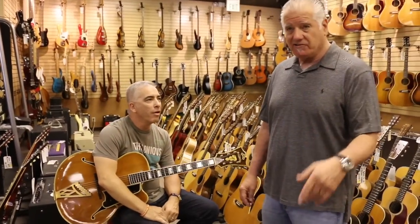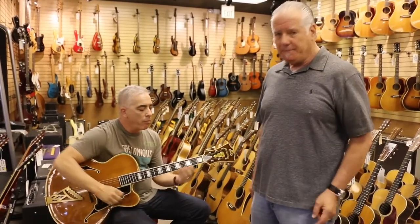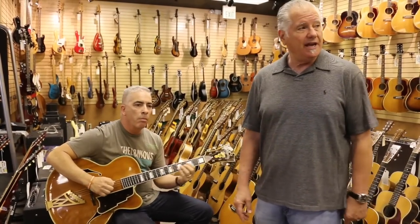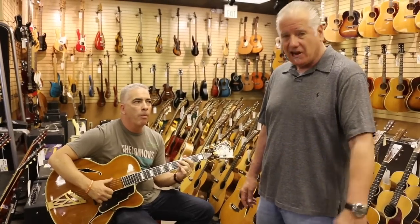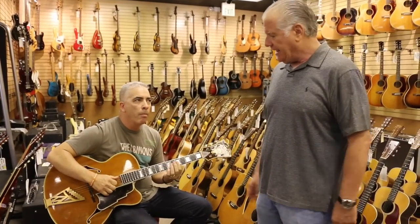Just a little backstory on D'Angelico: John D'Angelico was out of New York and he was a boutique archtop guitar maker. He made some other instruments too, but primarily archtop guitars. He made them for the biggest names in the industry — like Oscar Moore, who played with Nat King Cole, and Irving Ashby, who also played with Nat King Cole.